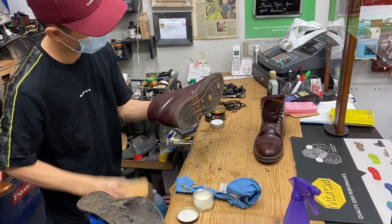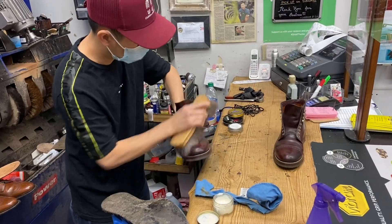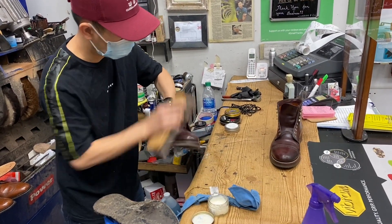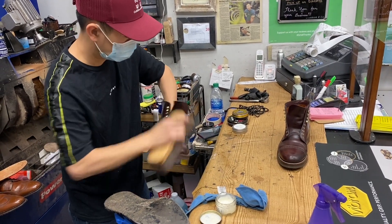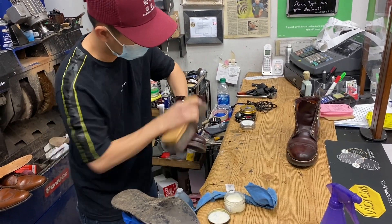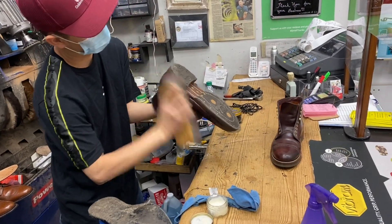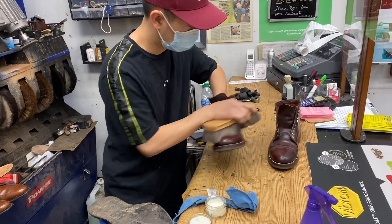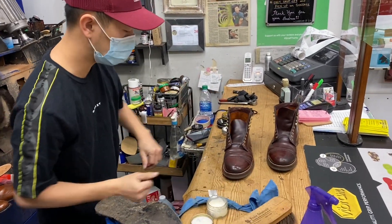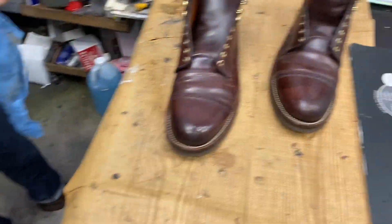Those water spots are pretty prominent. I was thinking it would add to the patina, but with shell it's more of a perfectionist leather, so I kind of want to get the toe burnished and get it looking right again. Right now it just kind of looks - I'm overall not happy with those water splotches on the toe.